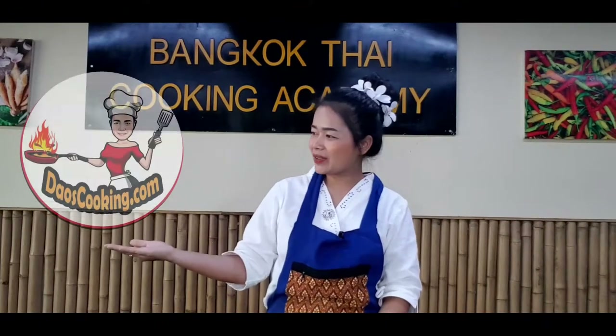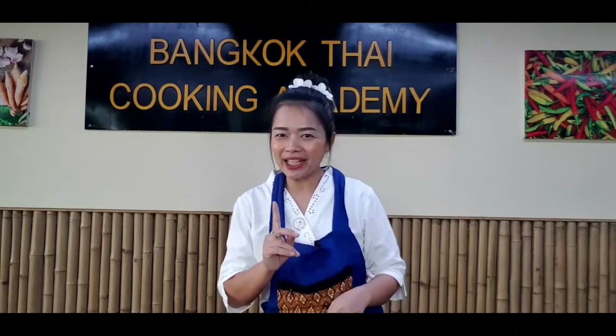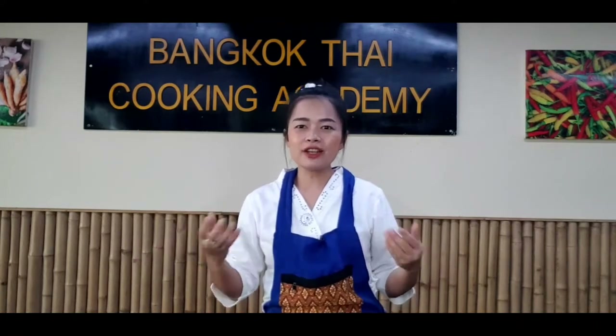Hello everyone, welcome to Dao's Cooking. Chef Dao here. Today I'm going to show you how to prepare green curry, vegetarian version. Green curry is a very famous type of curry in Thai cuisine. I can change from regular food to be vegetarian very simply — just a little bit different for the seasoning and the meat. Today I'm making green curry with tofu and I'm not using any kind of animal products.